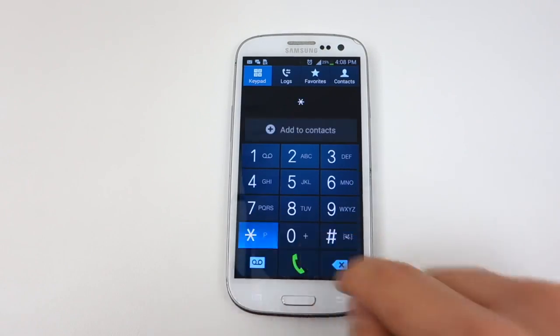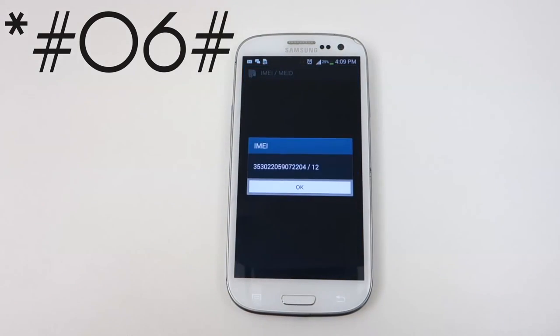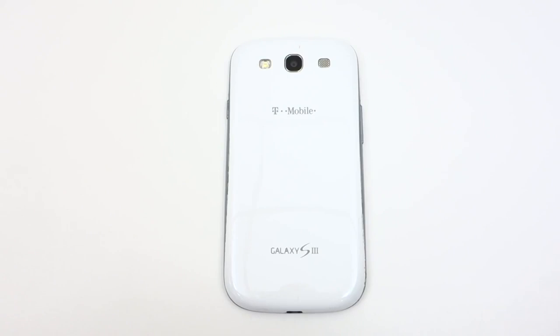Open up your dial pad and enter in star pound zero six pound, and the number will immediately show up. You will need to enter that on the website to continue. Make sure you select the correct currency for your country before moving on. Once you select Order Now and check out securely with PayPal, we will email you the unlock. The price and time vary depending on the phone, but we do guarantee the lowest price and fastest delivery times.